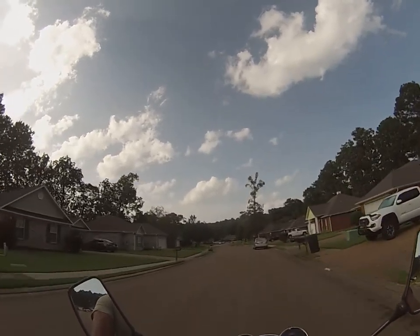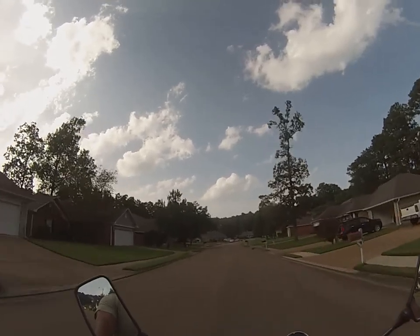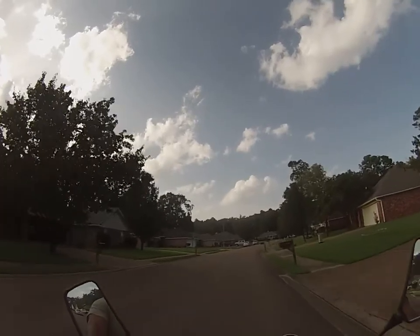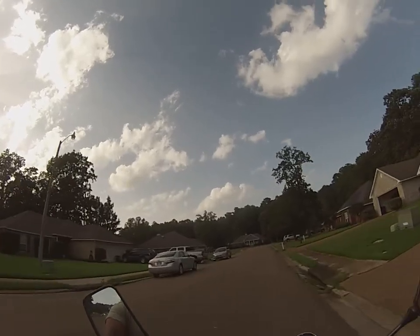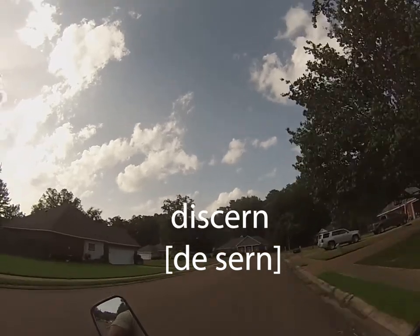When I rode this yesterday, I surely couldn't tell where the slick spots were. On a normal road it has defined areas — you can't go past a line. There's no lines here, no subdivision markings. So when people have parked cars like this, it's kind of hard to discern.